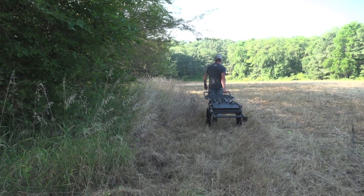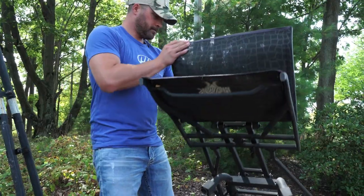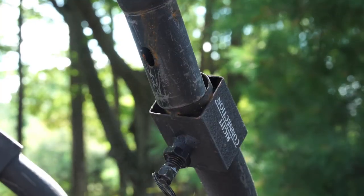Portability is an absolute breeze with its fold-flat design and oversized rubber tires. With only six attachments, setup can be done in less than five minutes.